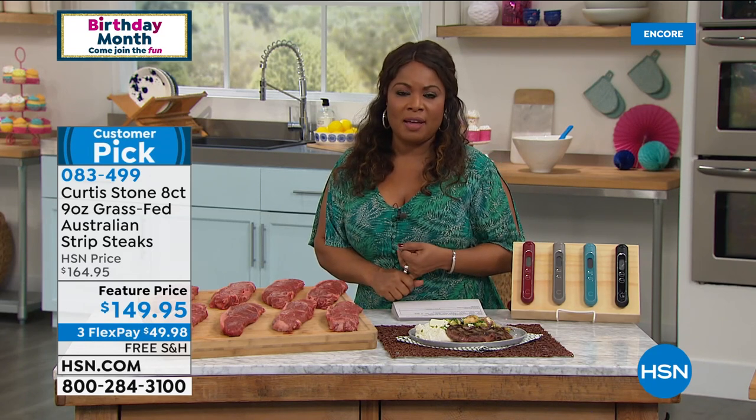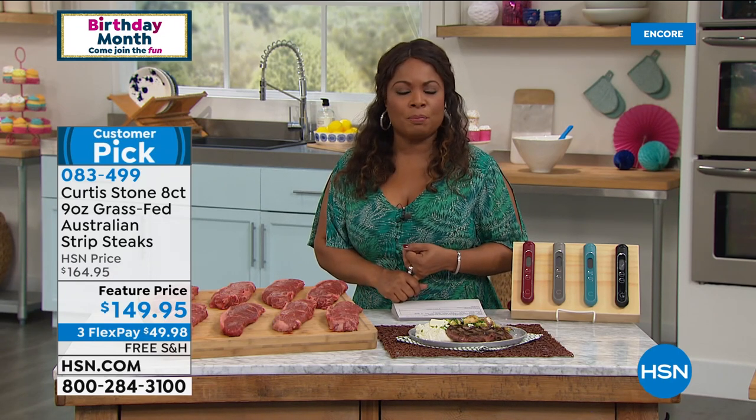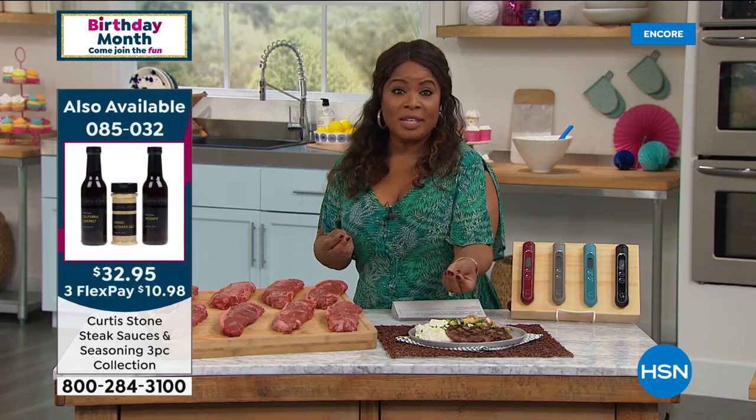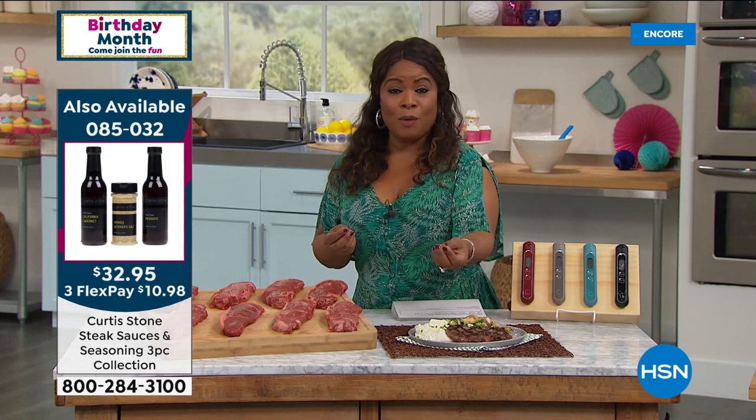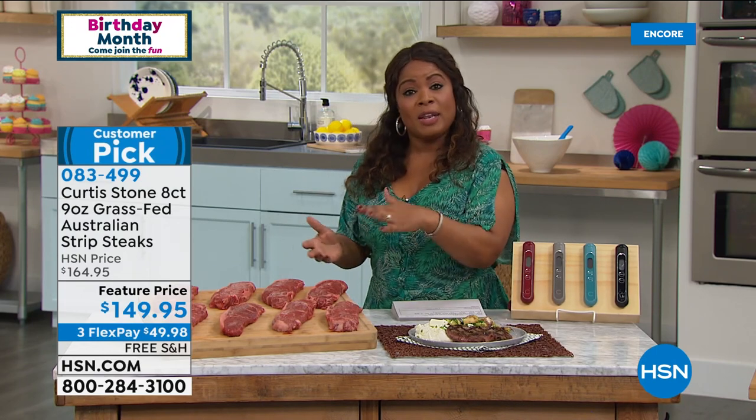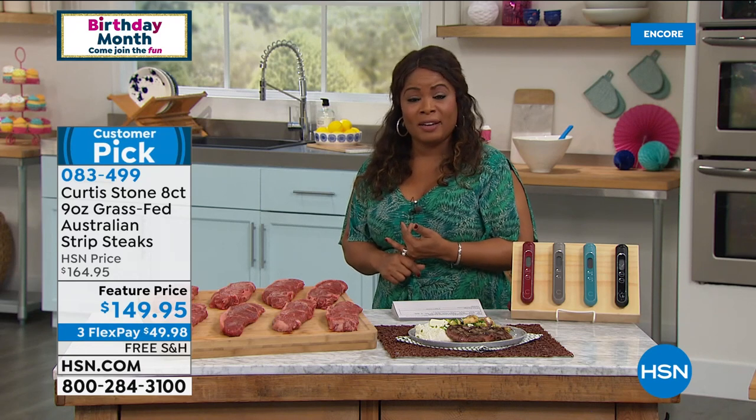We haven't had these back in stock since September of last year. Protein can be sometimes very challenging to find, and more and more of us want to know where our food comes from. The chef has built a wonderful food business because he brings exceptional quality — the same quality he provides to the Hollywood elite at his butcher shop in Los Angeles. It ships to you with free shipping and handling, and also makes a great gift.